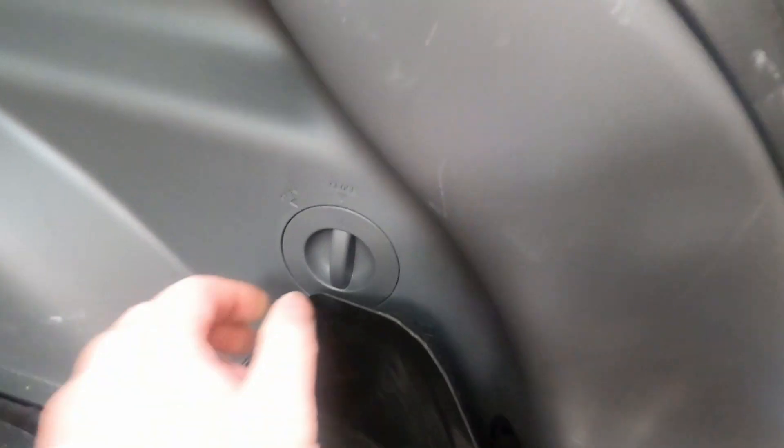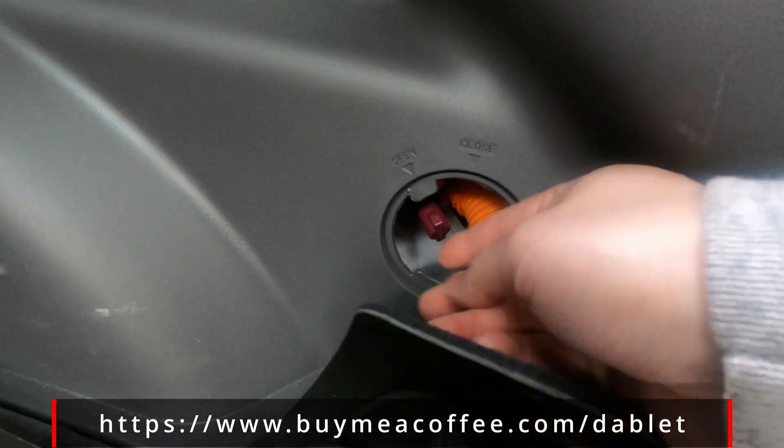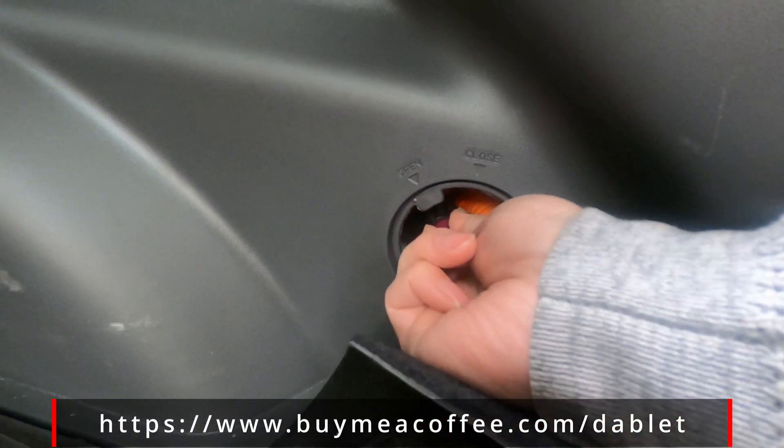If for whatever reason you can't pull it out, go ahead and go into the trunk. All you have to do is remove this port cover and then pull on this red thing. You'll hear a nice clunk, and that's when you know you can pull the adapter out.